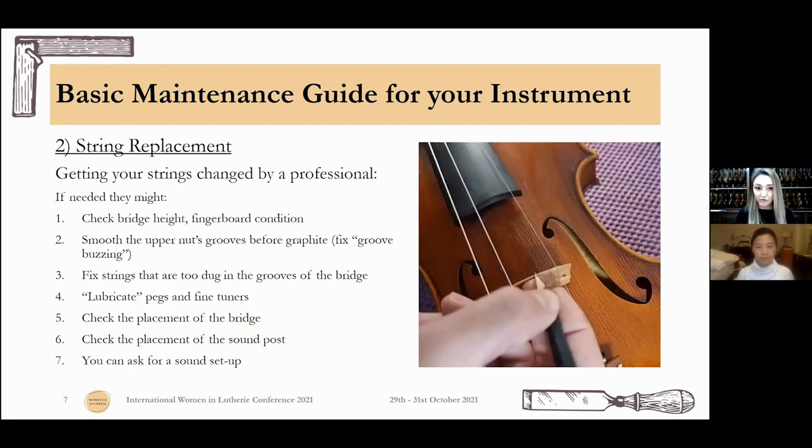If you take your instrument for string replacement to a professional, what they'll do beyond what you'd do at home is check your bridge height, your fingerboard condition. They'll probably smooth the upper nut groove if needed, because sometimes its form changes and you get buzzes you can't explain — many times it's from the upper nut grooves no longer being new. The luthier will fix that, add graphite, and it will work wonders. They'll also fix strings that are too dug into the grooves of the bridge, check the pegs and fine tuners, check the placement of the bridge and sound post, and if anything seems unusual they'll talk with you about whether you want a full sound setup.